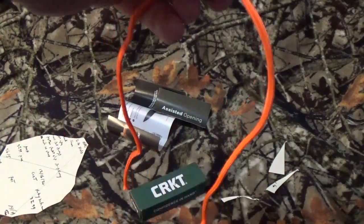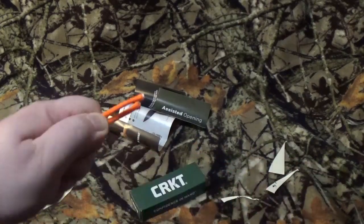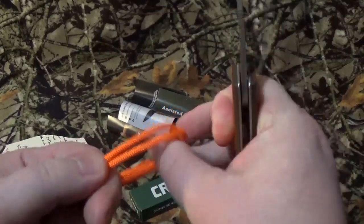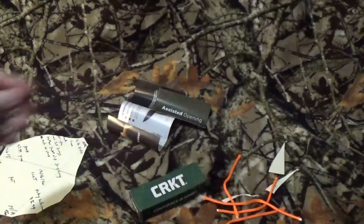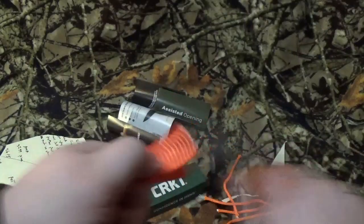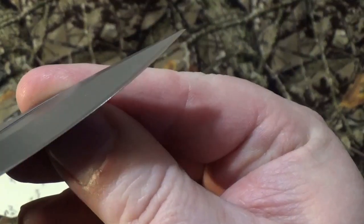And our buddy Mr. Ratchetstrap — let's see what we can do to him today. Not too bad on that cut. Taking a look at the blade afterwards, I really don't see anything out of the ordinary on there.